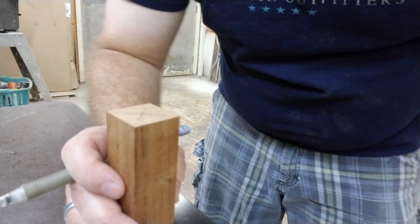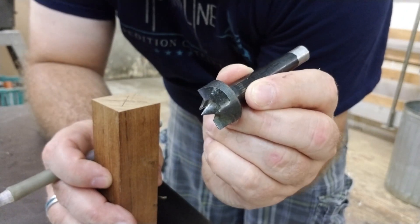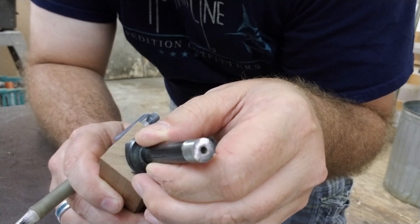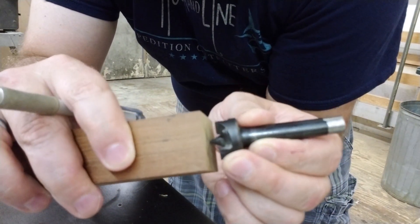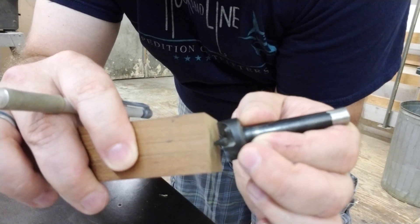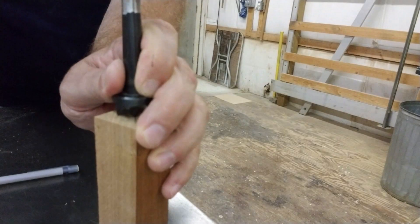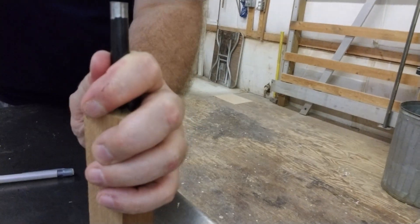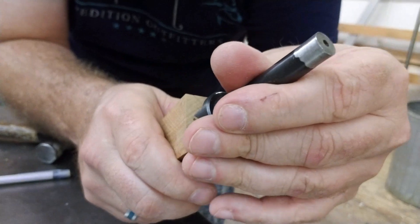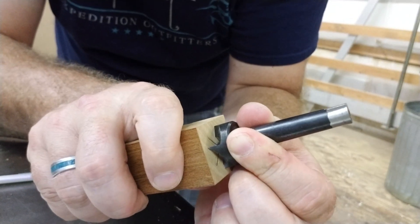Now that we have the center, we're going to take this — I can't think of what it's called right now — and we're going to drive it into the center of the piece all the way until these teeth get into the wood. This is what's going to hold the wood in place and spin it on the lathe. It doesn't have to be real deep, just enough for the teeth to grip it and spin it on the lathe.